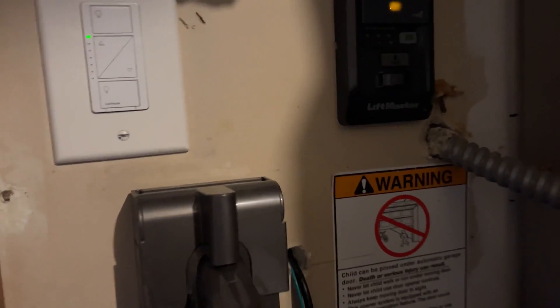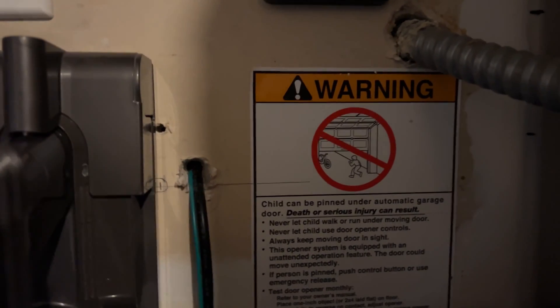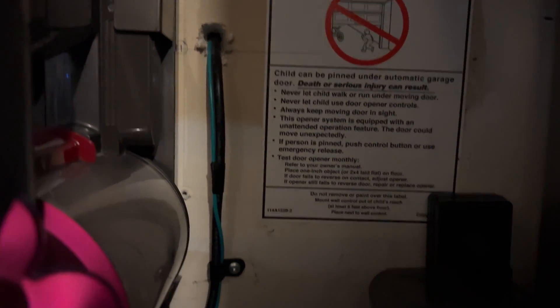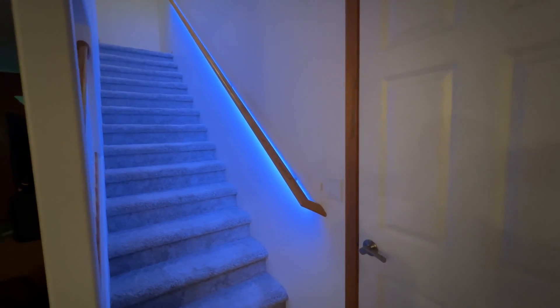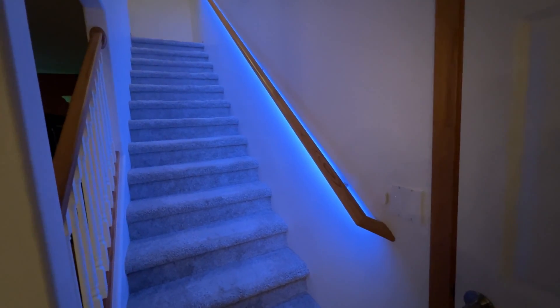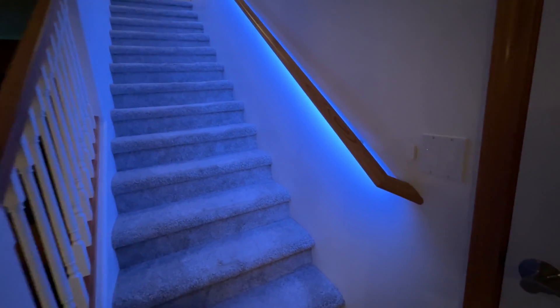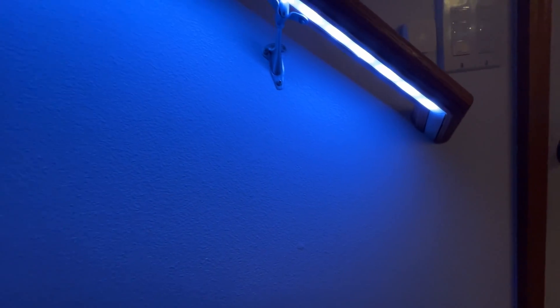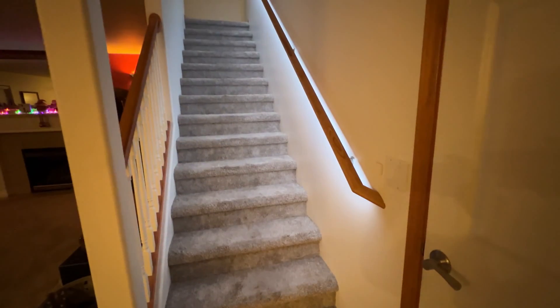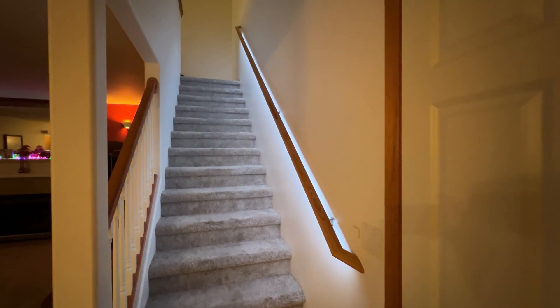The final step was reinstalling the stair railing and routing the wires through the wall to the ESP board and the power supply, tidying up the wires with some cable connectors mounted to the wall. Then I powered it all on and tested out the new look. This is the cool bright white lights — they look a bit blue in this video but they're not that blue in person. This is the warm soft lights. I think I like the cool bright lights better.